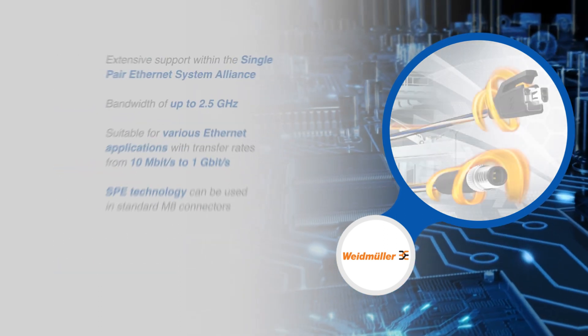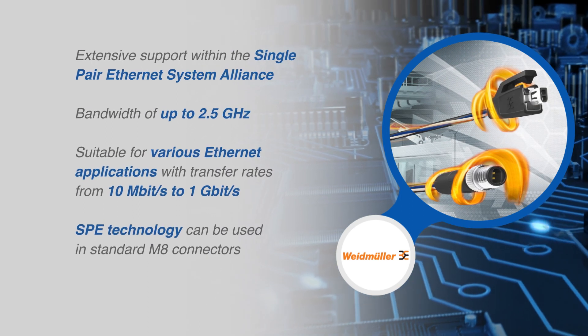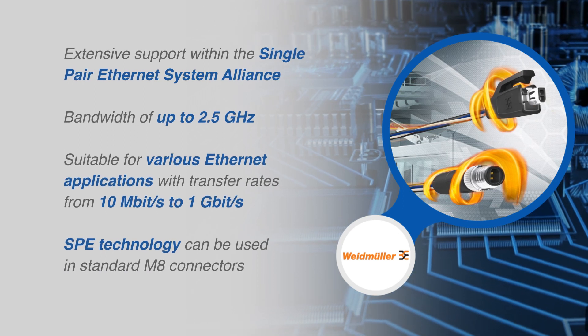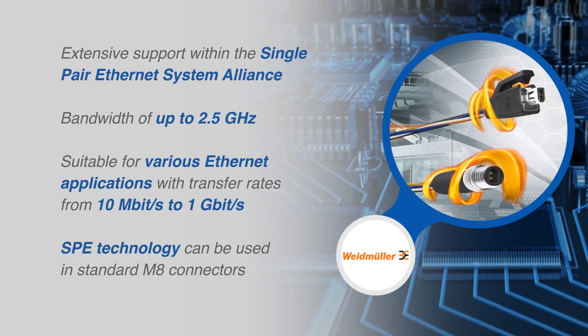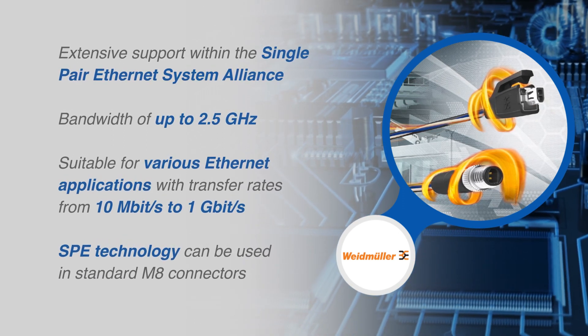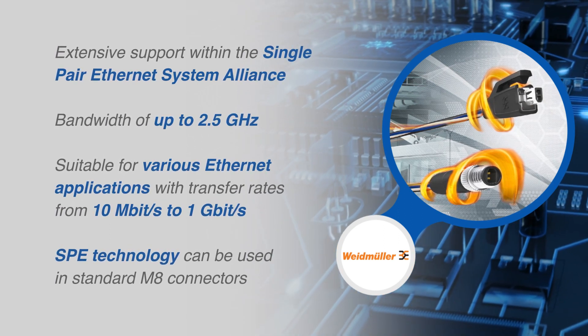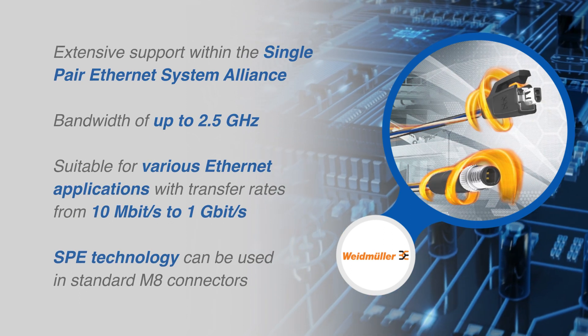The single-pair Ethernet cables allow a future-proof industrial Ethernet solution with extensive support within the single-pair Ethernet system alliance, a bandwidth up to 2.5 GHz, suitability with various Ethernet applications of different transfer rates, in technology that can be used in standard M8 connectors.